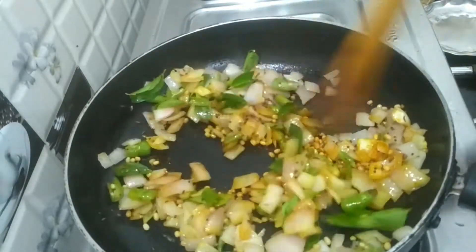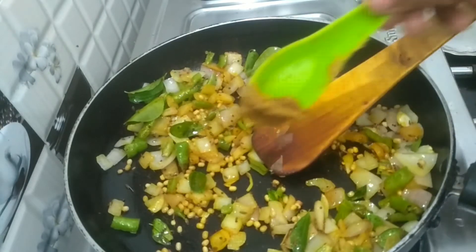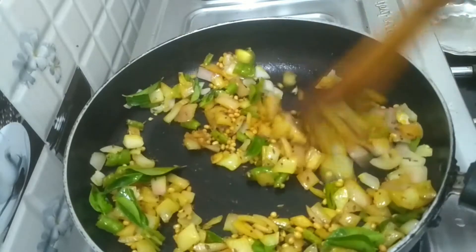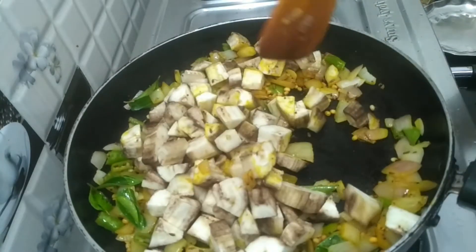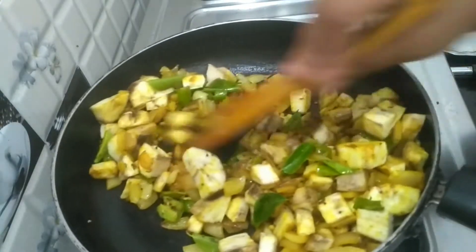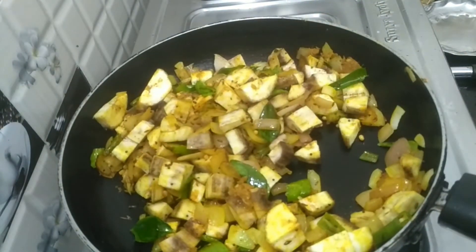We'll add a little bit of paste. We'll add some paste and spread it a little bit more evenly.